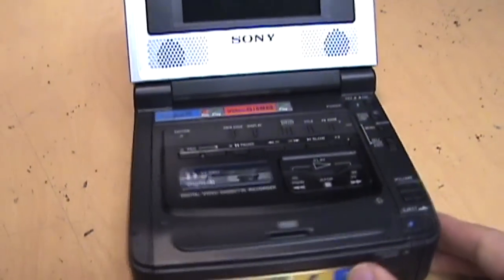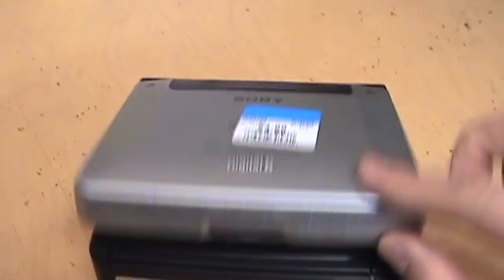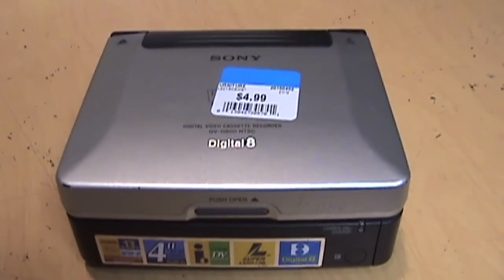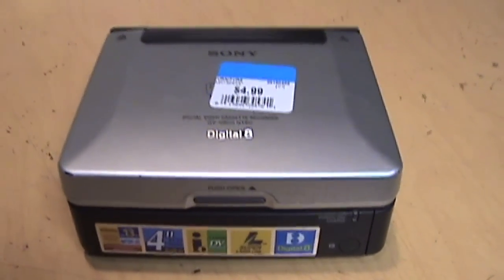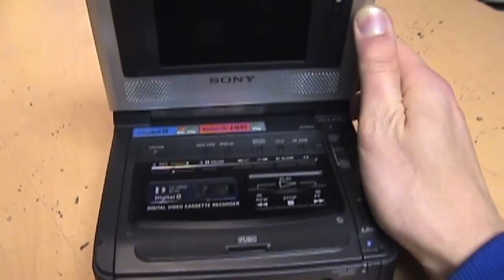I opened it up and everything looked intact. I didn't have any way to test it in the store, but for this price I pretty much grabbed it, paid, and ran out of the store. These things sell for a pretty penny on eBay even when they're broken, and as you'll see in a little bit, this one is actually working perfectly fine.